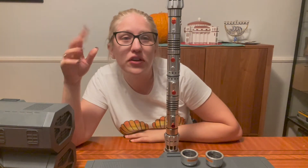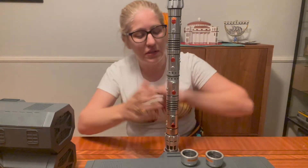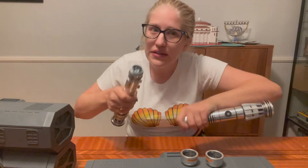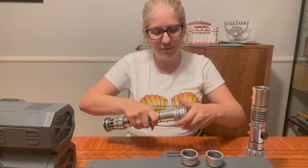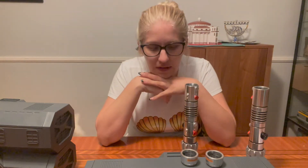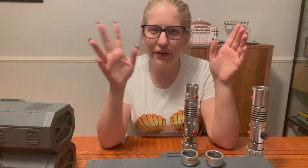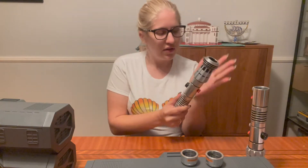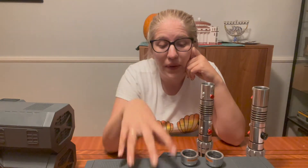I hope you guys already knew this because it happens. If you watch the Clone Wars series, he comes back — and he had a new lightsaber. In the meantime, he also had a lightsaber that had like a hooking thing on it. But we have this one.